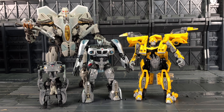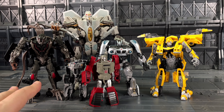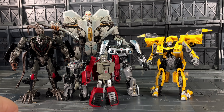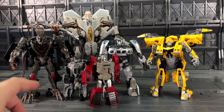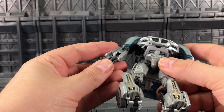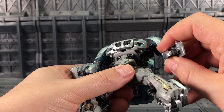He's a very small deluxe — borderline large Legend. Considering these two are in the same price bracket and both classed as deluxes, you really feel like you're not getting your money's worth. I know this is a different continuity, but the Legends figure is not far off in size. Now, enough hating on the Jazzmeister — let's transform him up and see how his vehicle mode fares.